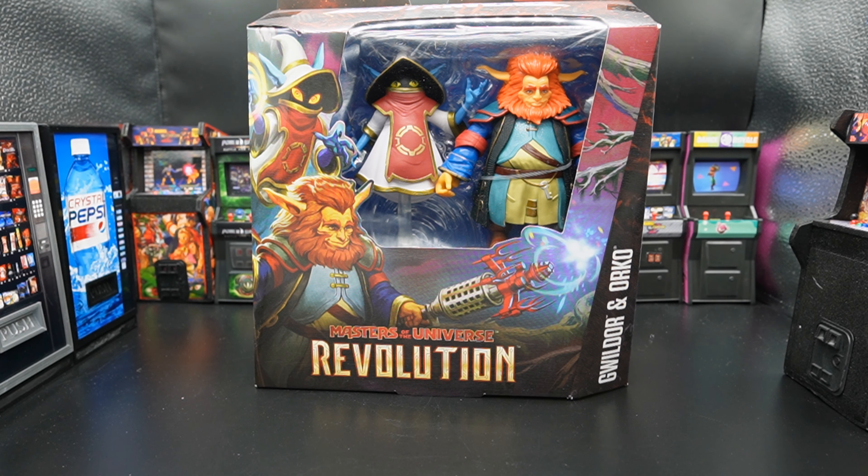I thought that was super dope what they did in Revelation, and the fact that you get Gwildor was like, okay, cool. Are both these figures worth 34 bucks? We'll find out.